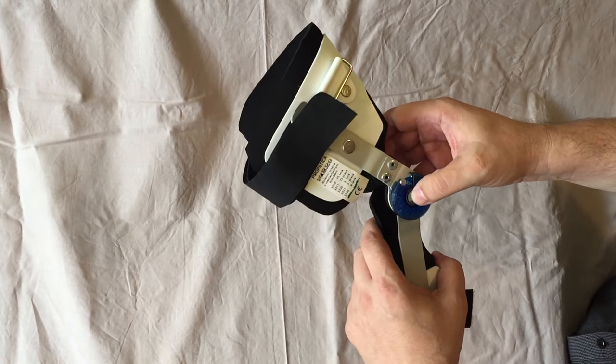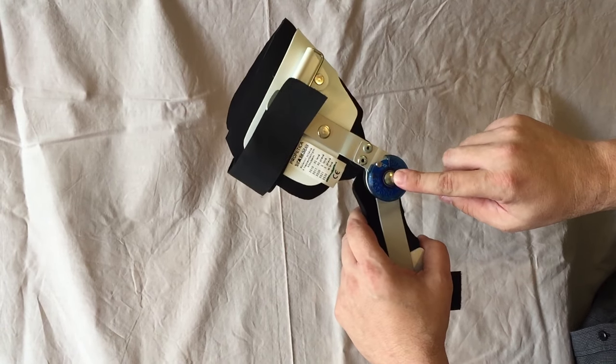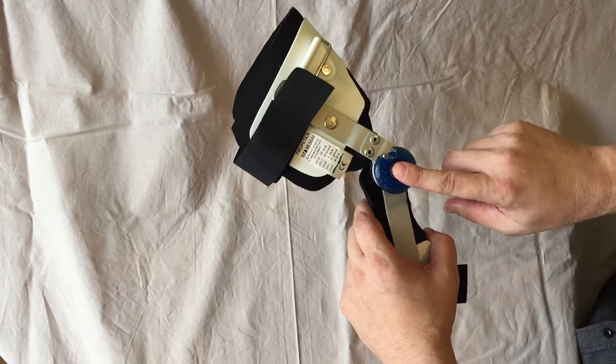Here is the adjustable joint. How to work with this joint will be explained in a separate video.